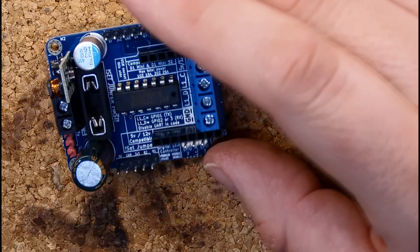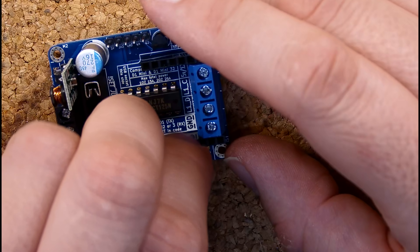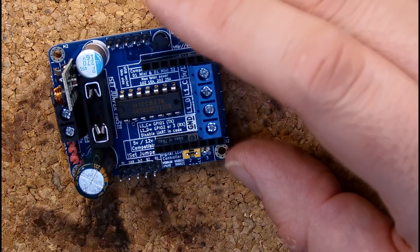Let's add the jumpers and then the microcontroller, and the board is done, ready to use.